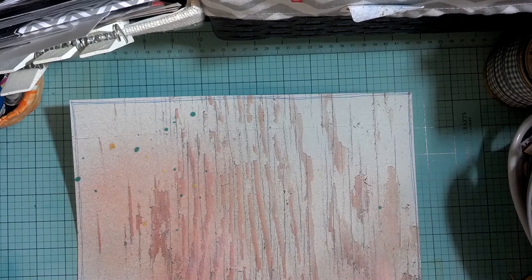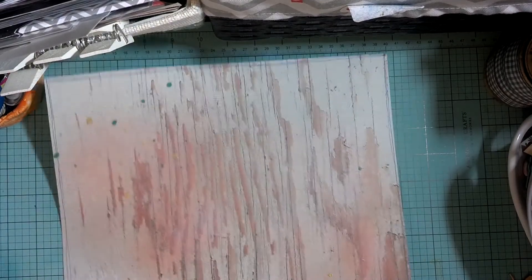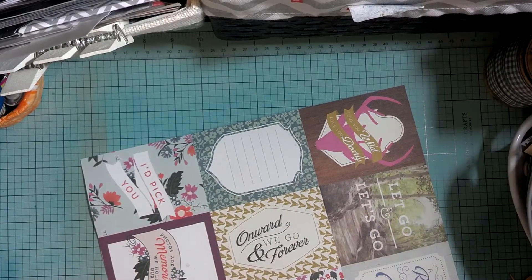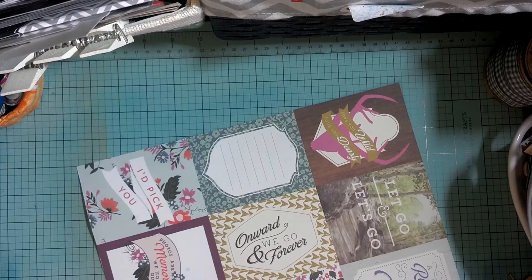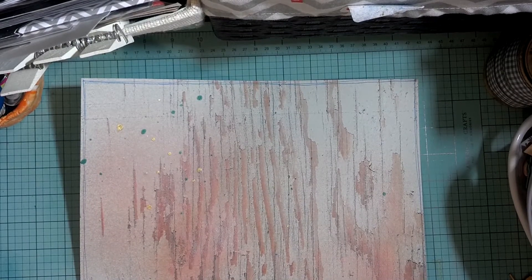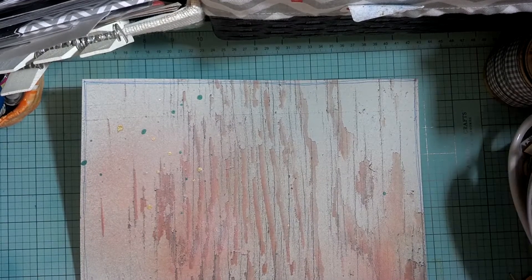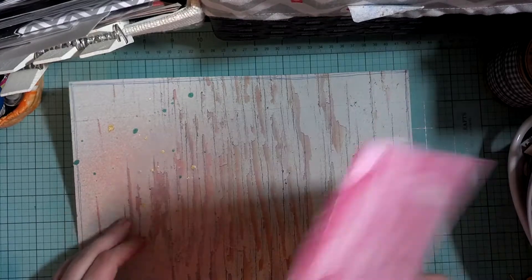We're going to give it a little bit of heat. If you're wondering why I'm doing the back side — if you're not familiar with the heat gun, it tends to curl your paper. I'm not too concerned if it curls a little bit because when you put it in your page protector it's going to lay down flat anyways. So now we're going to start adding our layers.